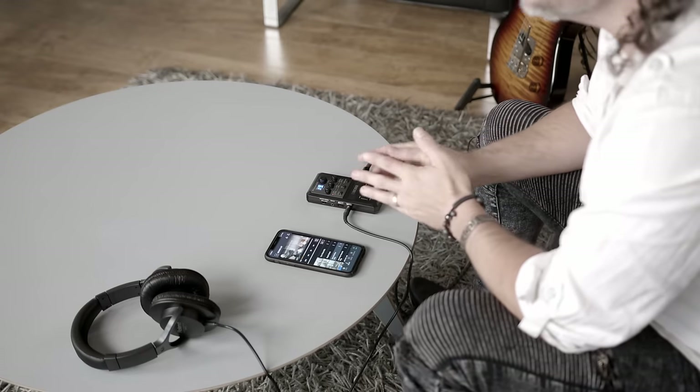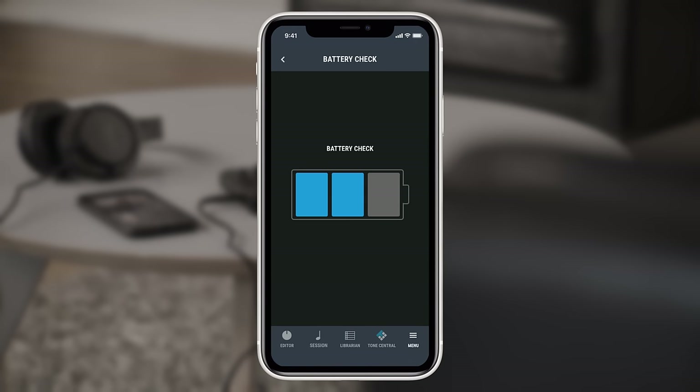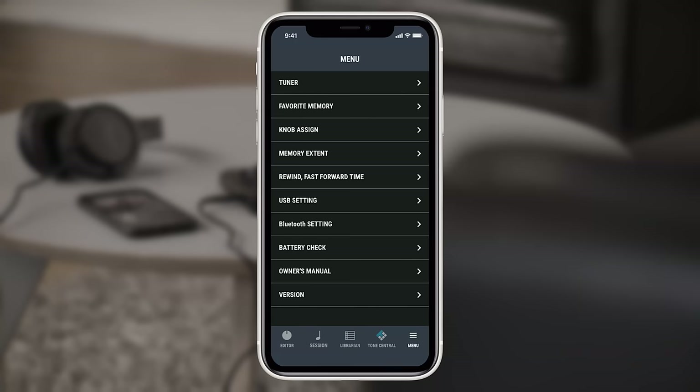Within the app, you can access some other features that you might find useful. By clicking Menu in the bottom right-hand corner, you can access a more visual tuner and check the battery life. Here you can also adjust the parameters which the front panel knobs control, allowing Pocket GT to be set up in a way that works best for you and the sounds you create. You'll also find quick access to the manual should you need to refer to any of the features at a later date.